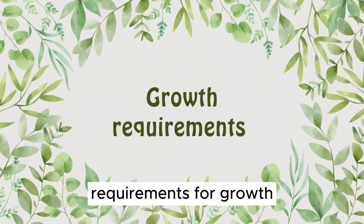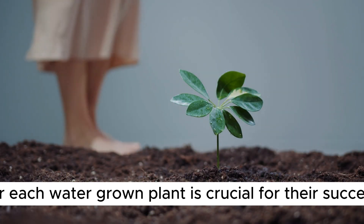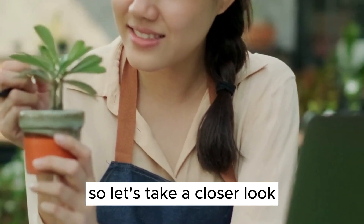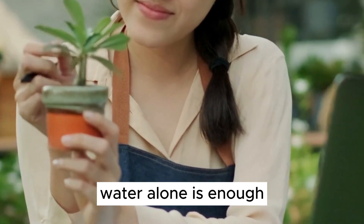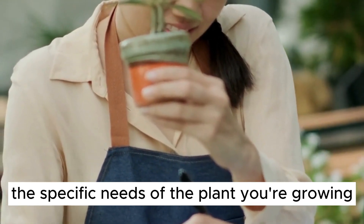Understanding the requirements for each water-grown plant is crucial for their success. These requirements can vary, so let's take a closer look. For some plants, water alone is enough, while others benefit from added nutrients. Always research the specific needs of the plant you're growing.